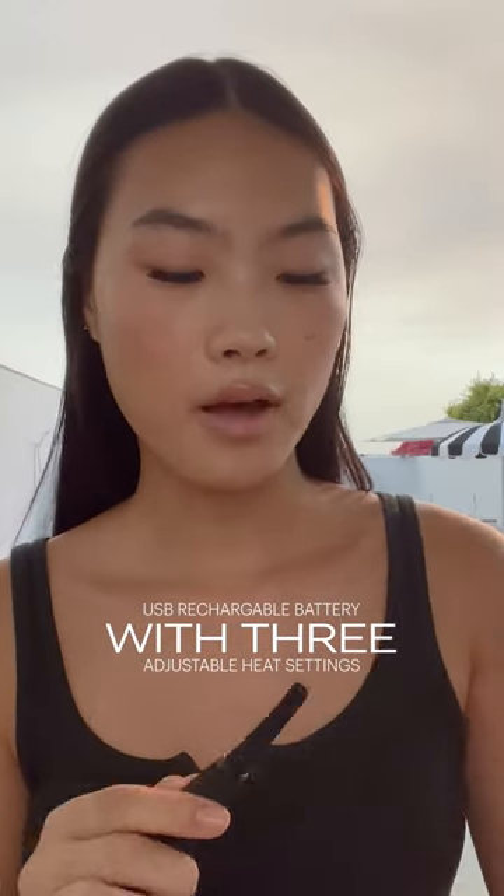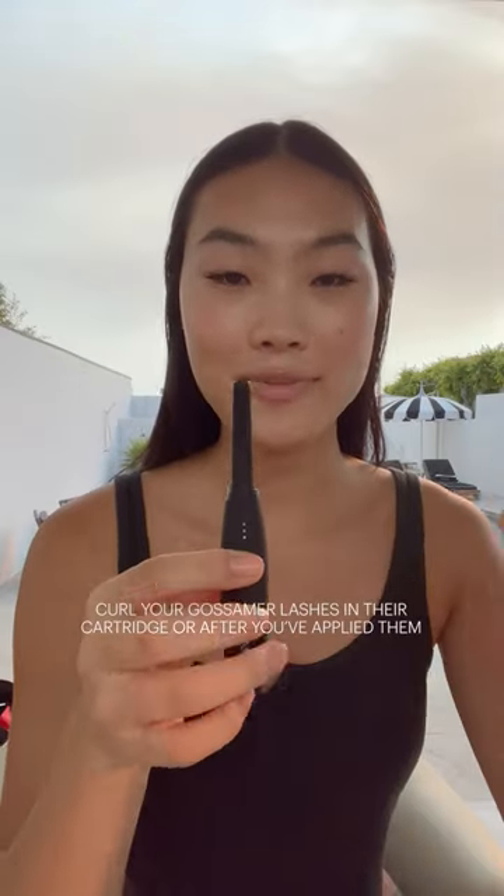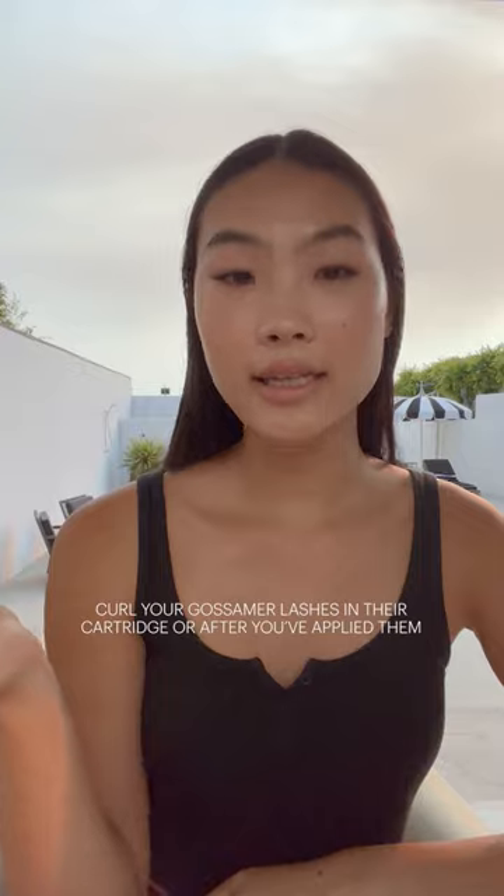You can take the cap off and hold the power button until the three lights come on. Then you can wait 15 seconds for it to heat up. It heats up on both sides.